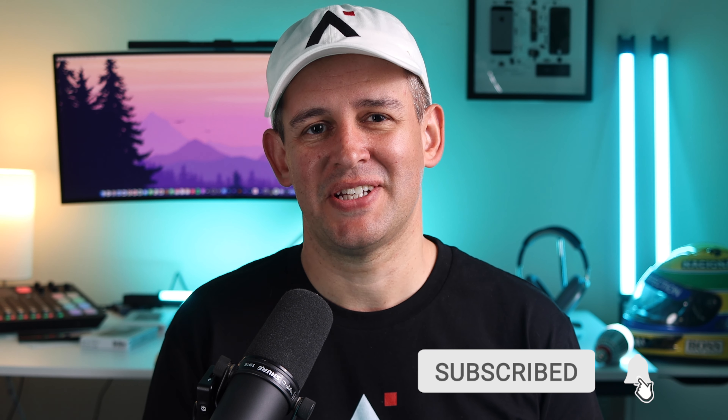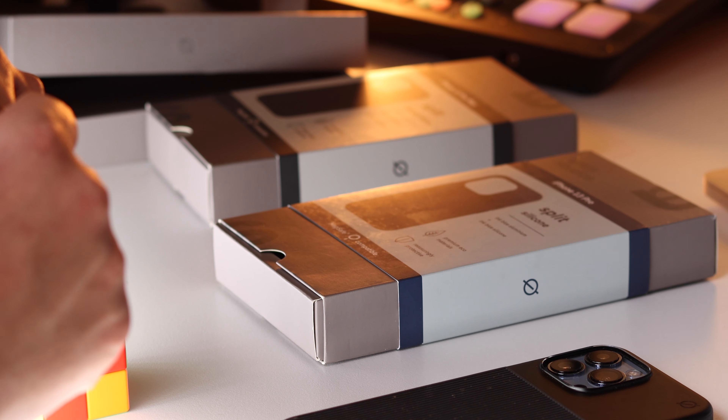Just a quick reminder to like this video if you are getting any value from it, it really helps the channel. And if you like my stuff, there's over 120 videos now for you to enjoy — it would mean the world if you subscribed to my channel. That's it, I won't waste any more of your time.